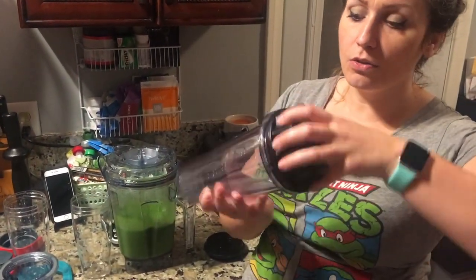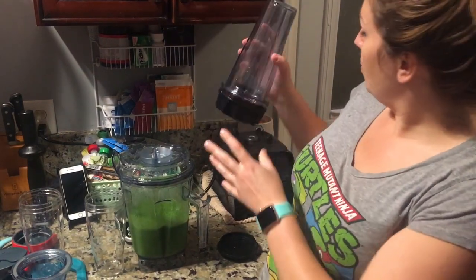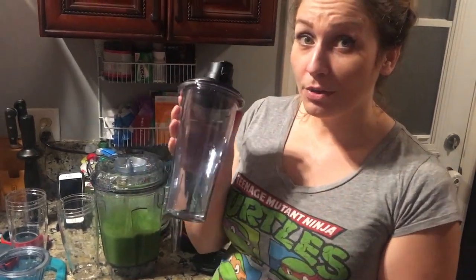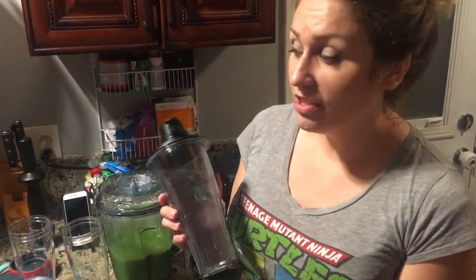This is the adapter — you screw it on top, then put it on the blender. It comes with a little cup so you can take it on the go. They were modeling this: two cups plus the adapter was $100 at Costco, normally $150 on their site. And I was like, I really like that — that's awesome.